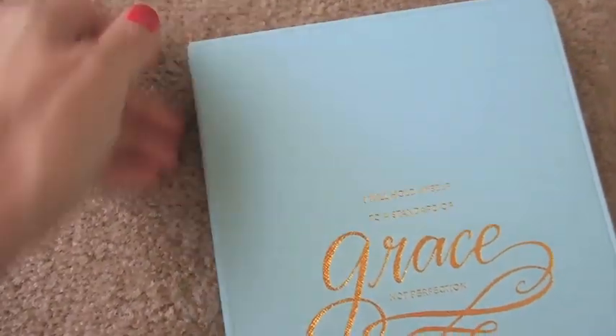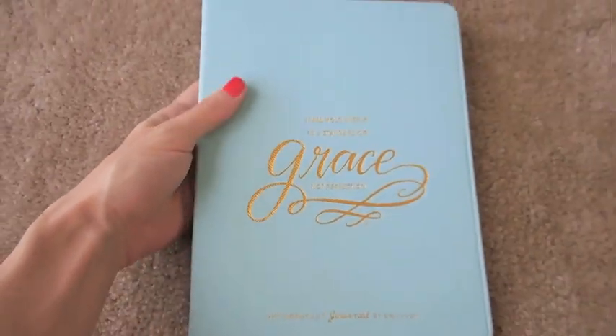On the back there are polka dots again, which I love. It's a nice little sturdy cover — a little thick but a little flimsy too, which I really love. It also has a gold tassel, which is really, really nice.